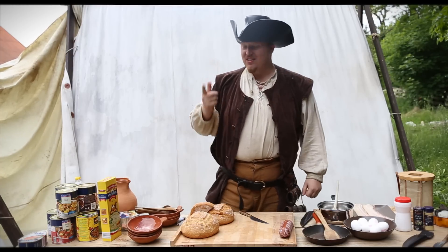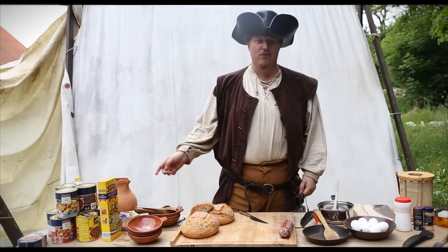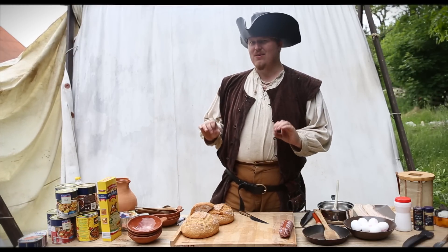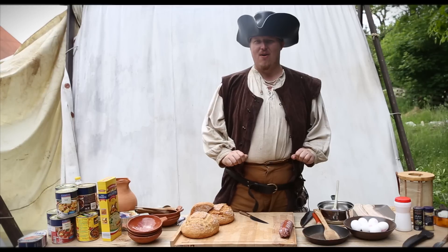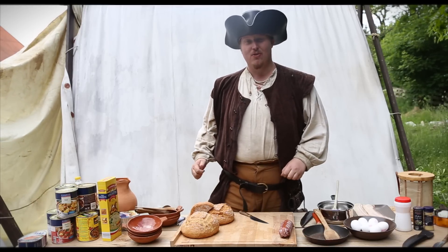Hello and welcome back to Cookpots. This time we are going to talk about canned food, and also I'm going to make you a little treat with a little recipe with some fresh ingredients. So get out your bacon, get out your eggs and let's start cooking.